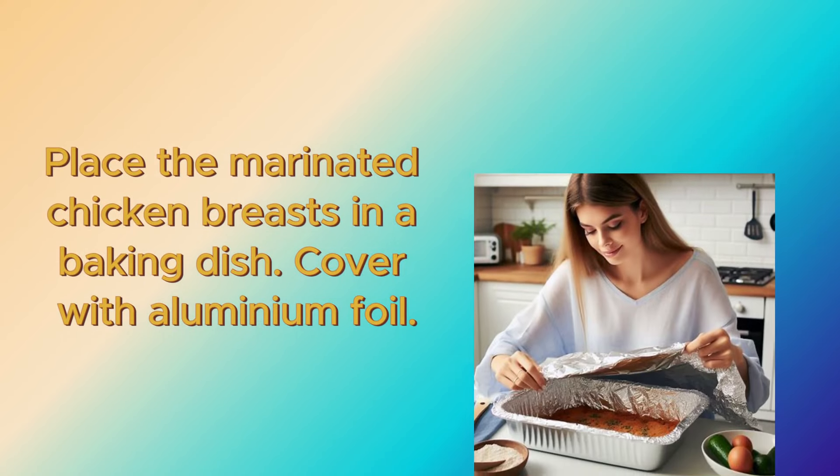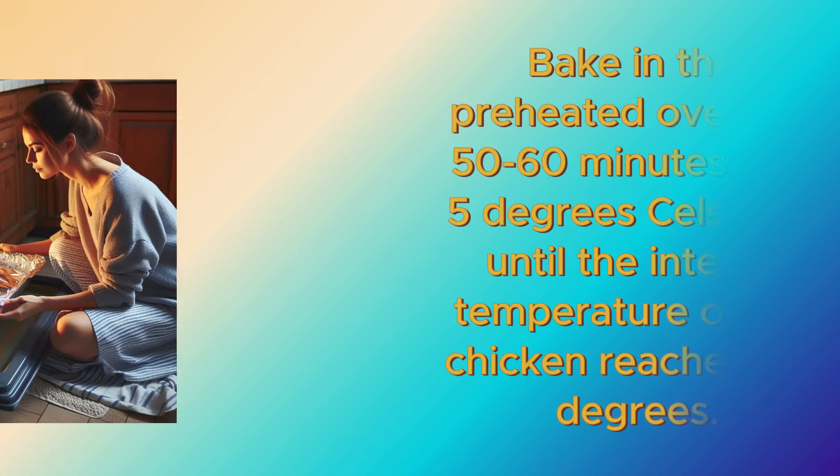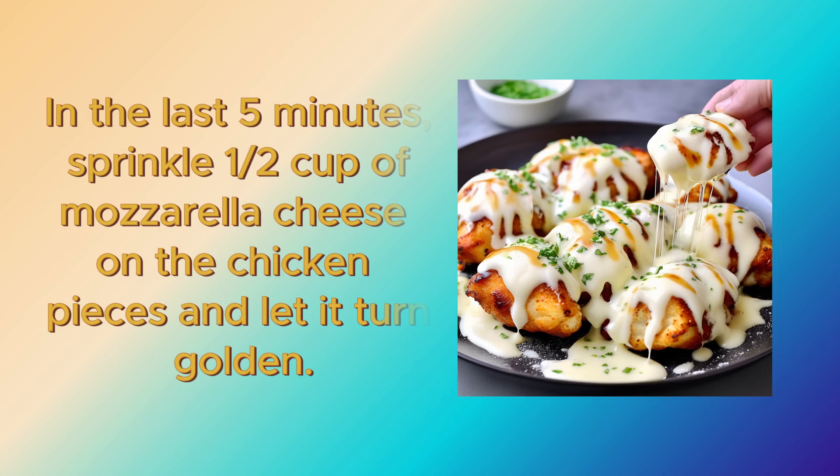Place the marinated chicken breasts in a baking dish. Cover with aluminum foil and bake in the preheated oven for 50 to 60 minutes at 175 degrees Celsius, or until the internal temperature of the chicken reaches 165 degrees. In the last 5 minutes, sprinkle half a cup of mozzarella cheese on the chicken pieces and let it turn golden.